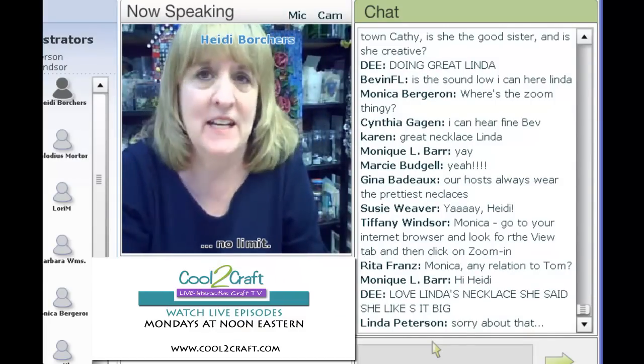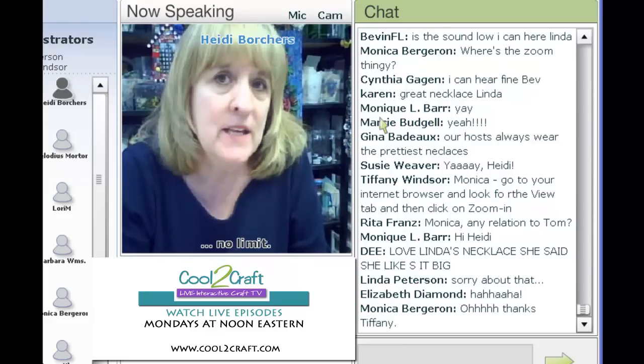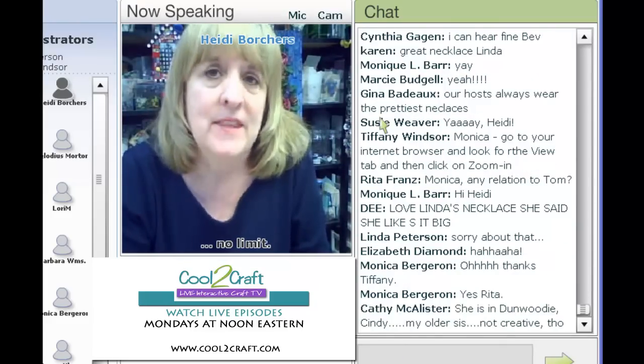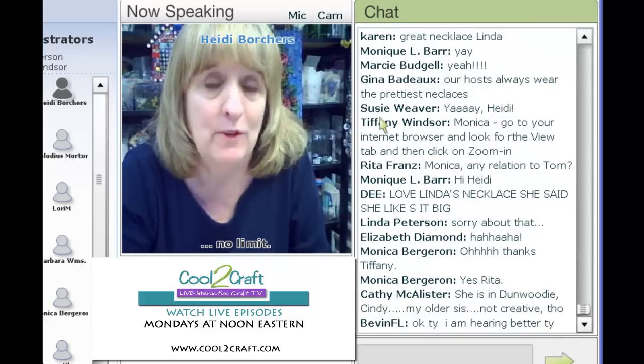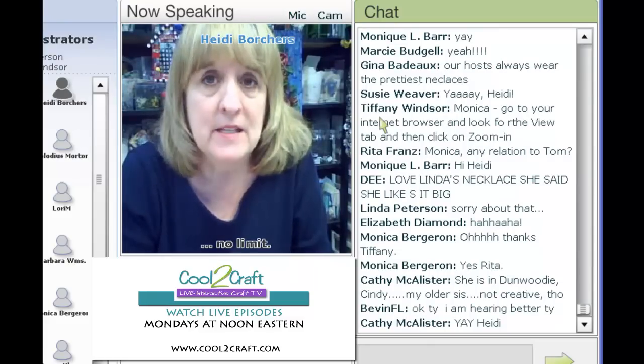I have a great technique today on vintage ribbon flowers and there is a download on the Cool Craft website — I'll talk about that later. This is from a book that my mom Aileen did about 50 or 60 years ago, actually from the 50s. Tiffany and I have been going through the archives and finding things we thought you might like, and this is one of those.